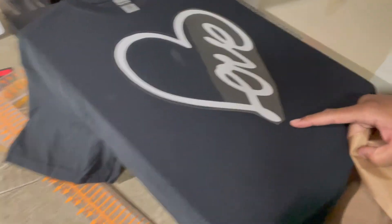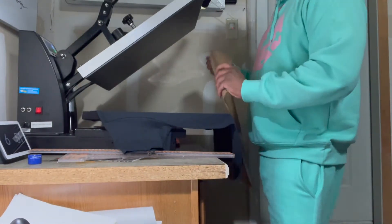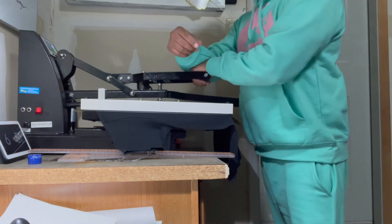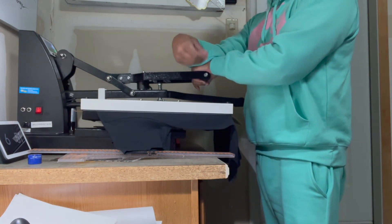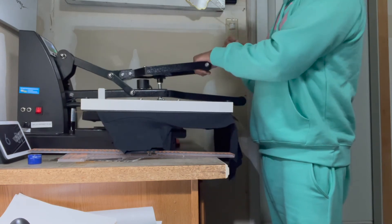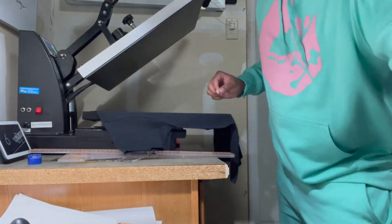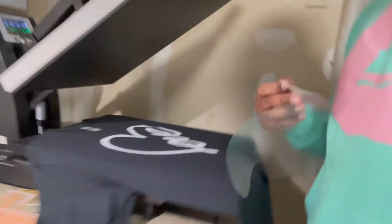It's already pressed into the shirt. I can peel it now but I like to double-press it just to make sure it holds through the wash. Keep in mind it is vinyl, so after some wear and washing it will probably start to peel eventually. Most of my shirts I've washed over 80 to 100 times and they're still lasting. Now I'm done — take it, it's hot, do your final peel — and there we go, we just made a t-shirt live.